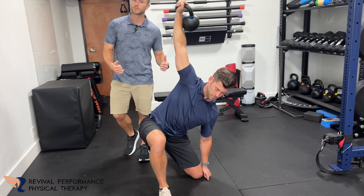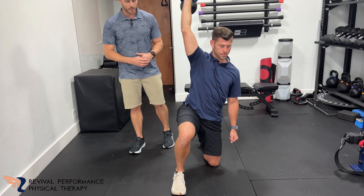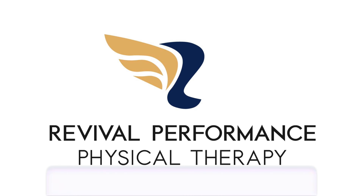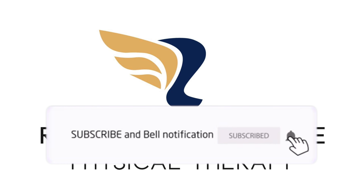So use whatever weight you feel comfortable with and confident with, and let us know what you think. Like and subscribe. Thank you.